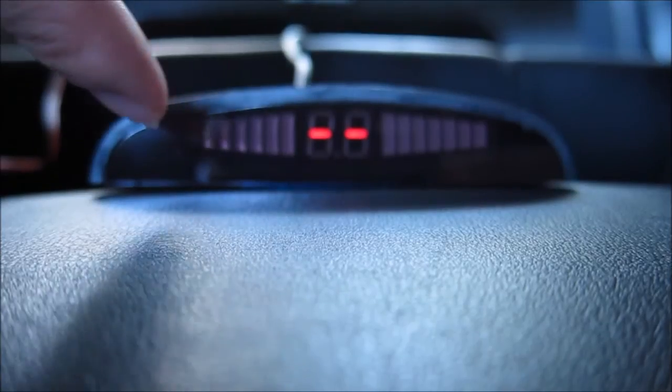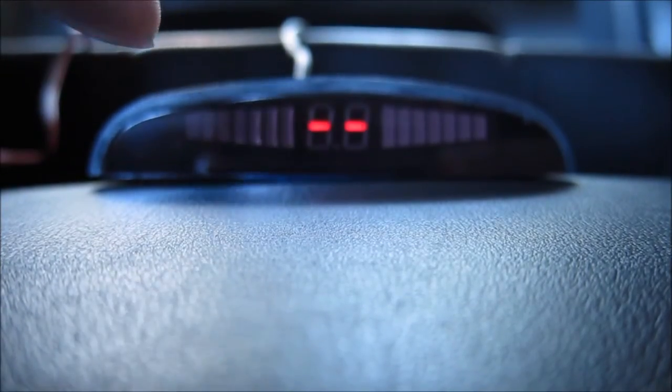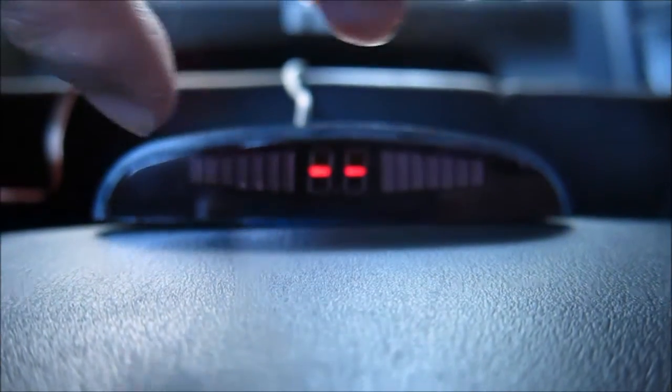From earlier, you can see that on each side there is an LED bar, and that basically indicates how close the sensor is to the wall or whatever obstacle you are approaching. When you have all 4 sensors on each side of your bumper installed correctly, you will get this bar evenly.